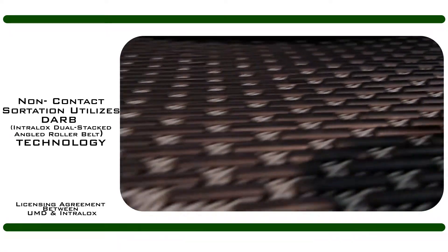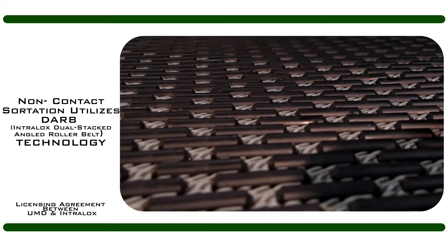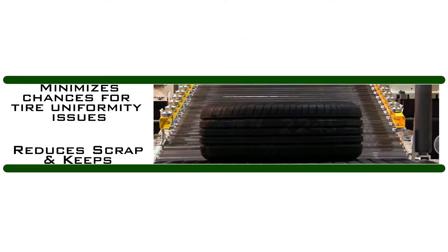UMD Non-Contact Sortation utilizes Intralox Dual Stacked Angled Roller Belt, DARV, with our Transfer Activation Unit, creating a precise lateral movement each and every time.